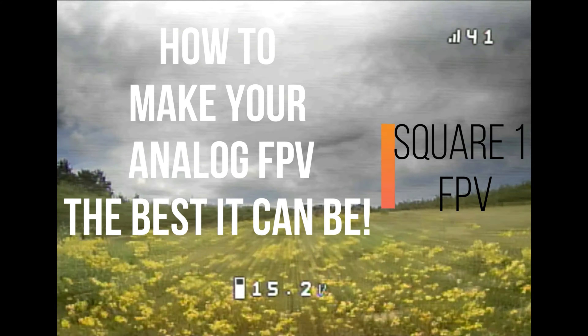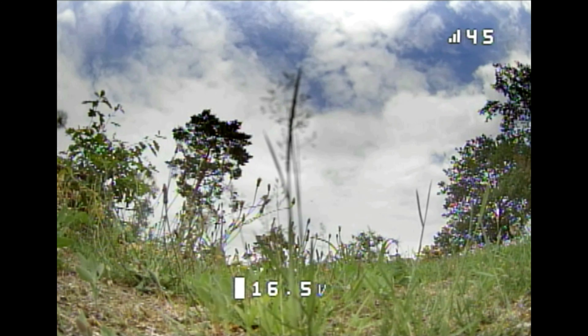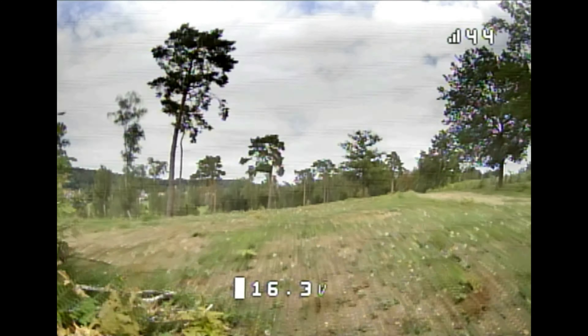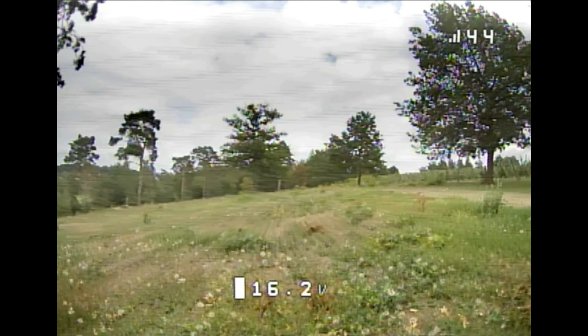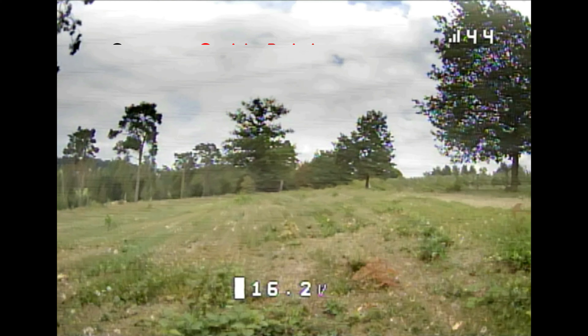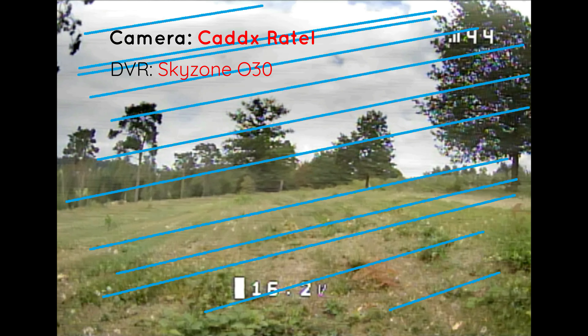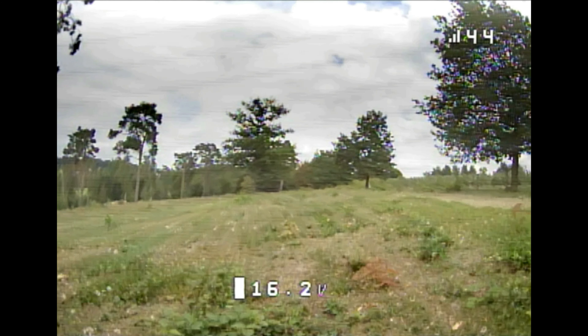First, let's take a look at my old FPV video and what problems I had. When my quad is not armed, my FPV video is actually really good — there isn't any noise and the OSD doesn't flicker. Once it is armed, the problems start. There are lines across the screen; I believe this noise is coming from the ESCs.